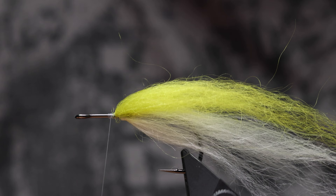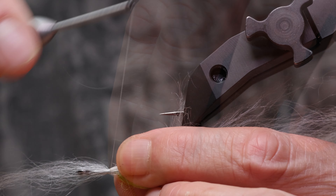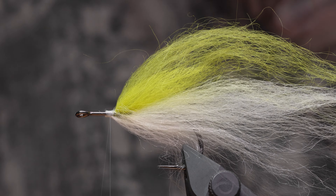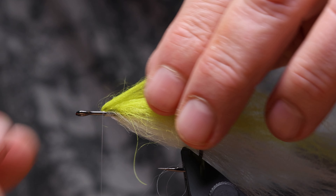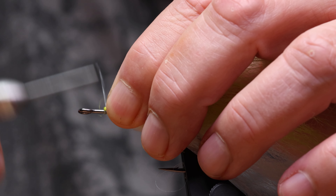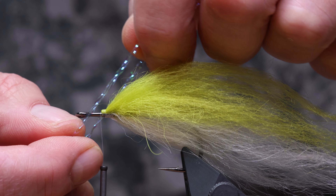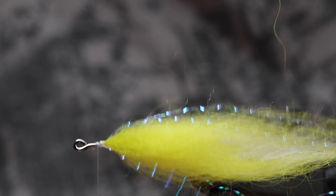I alternate adding strands to the back and belly. I will now attach two strands of crystal flash. Since the streamer is medium to larger size, I will choose the magnum option, fold and tie.